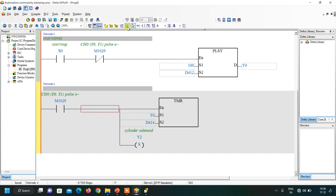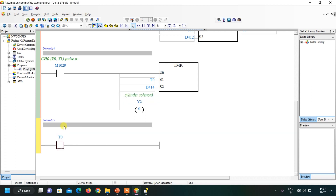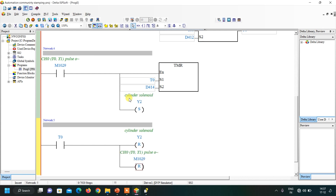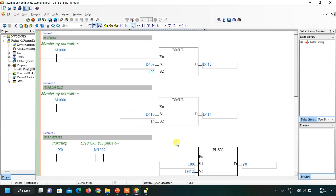Insert a final network: when the timer completes, we reset everything. Using a normally closed contact of timer T0, we reset Y2 (cylinder solenoid), M1029 bit, and timer T0. This simple reset logic allows the stepper to run again for the next cycle. We will see the simulation in the next part of this video.